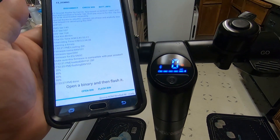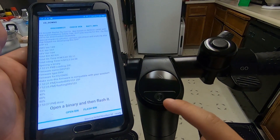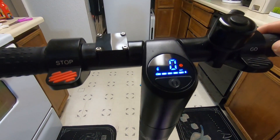Once it's done, go ahead and turn the scooter off, then turn it back on. Let's test it out now and spin the wheel.